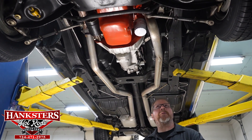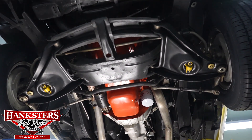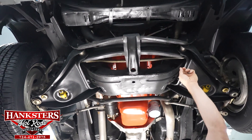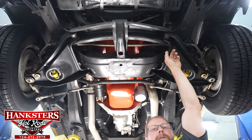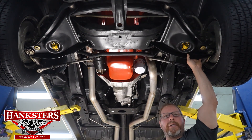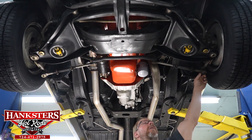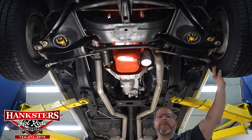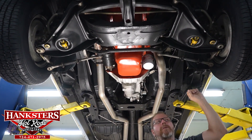As far as the suspension, pretty much all stock components here — your stamped steel upper and lower A-arms. This car does have a sway bar; the sway bar bushings both at the frame and the end links have all been checked and are in great shape. All of your ball joints on the control arms are in great shape, and your tie rod ends as well — all those ball joints are in good shape. As far as braking components, we do have power brakes: disc up front and drums out on the rear.